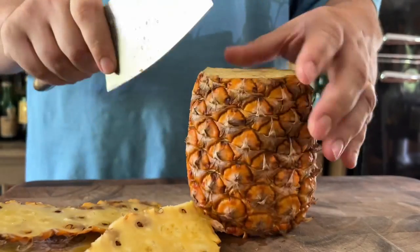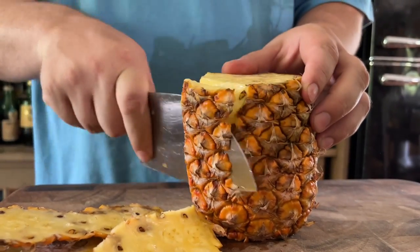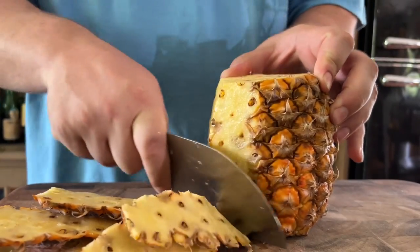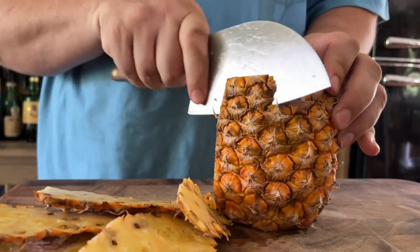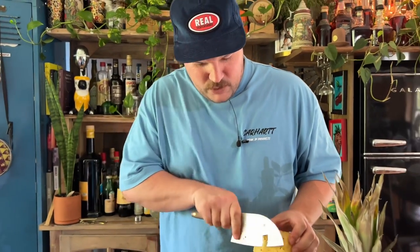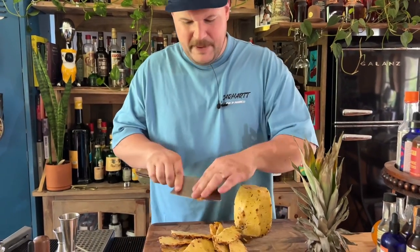We didn't post last week — did we post the week before? I think we did. YouTube's hard to post sometimes. Sometimes the drive is just not there, but I've got to do it. I get like three views on YouTube. But we don't do it for the views, do we? We do it for the love. Do it for the people.